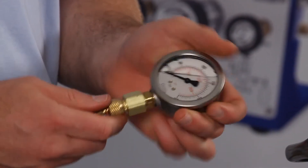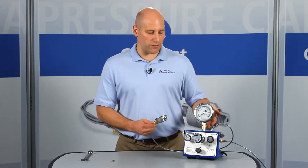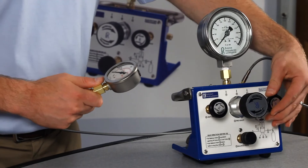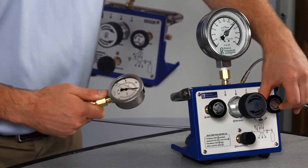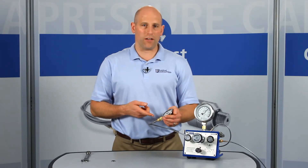This allows you to position your gauge for easy reading in case the process connection is upside down or projecting sideways. Let's apply about 2000 psi or 140 bar pressure.